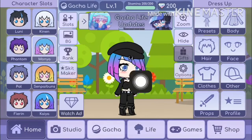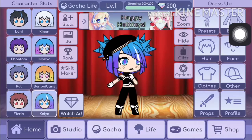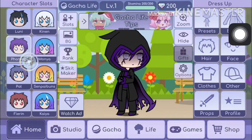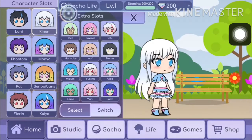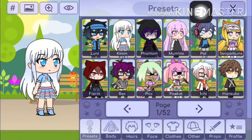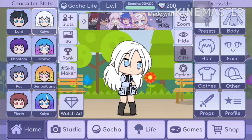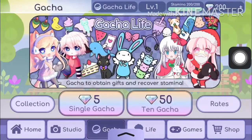Hello everybody, today I'm going to be telling you how to make this preset, but better. So first you want to get another preset. I rather prefer Kaya because she really doesn't have much on her and it takes a while to take all the accessories off while you're making her, so you want to have Kaya.